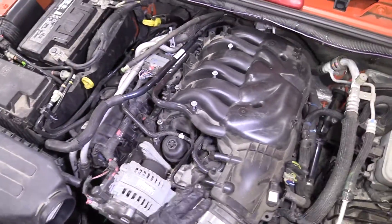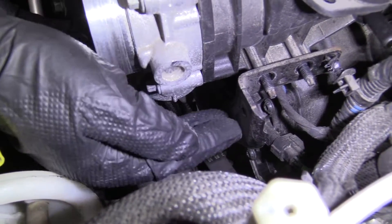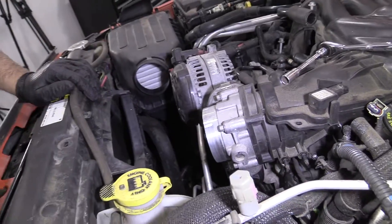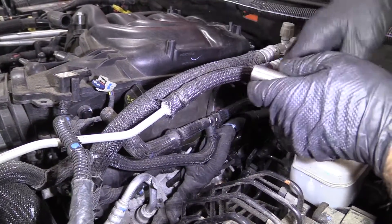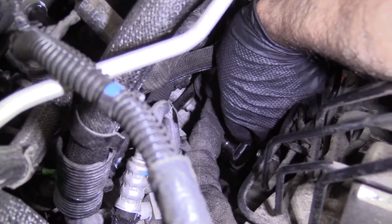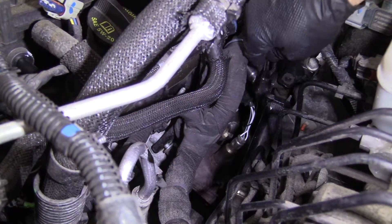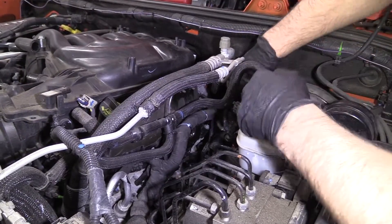I can only lift it so high, so I'm going to take these two 10 millimeter bolts out and take this bracket off first. This bracket with the studs is preventing me from lifting the intake, so I'm going to loosen that bracket from down below. It's easier to get to this bracket than the other side. I'm going to use a 13 millimeter socket and ratchet — there's a stud right here. If you have trouble getting your hand in here, you can pull the wheel well out and try to get it through the wheel well.